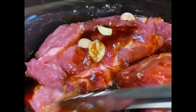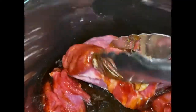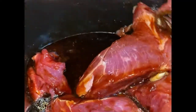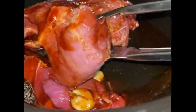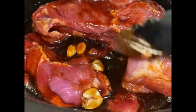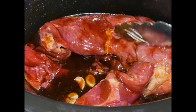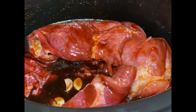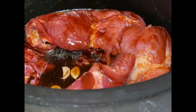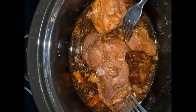I'm just going to stir this around, making sure my meat is getting covered nicely in those sauces and spices. Now I'm going to put the top on and this is going to cook for four hours on high.